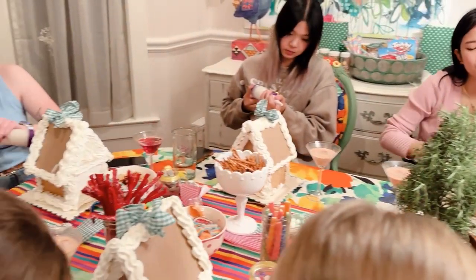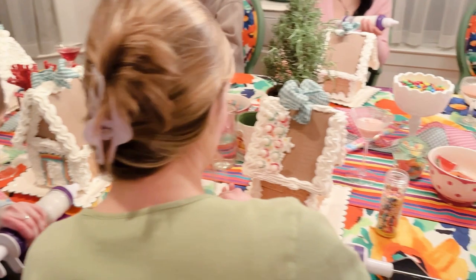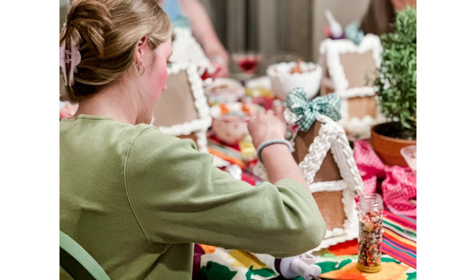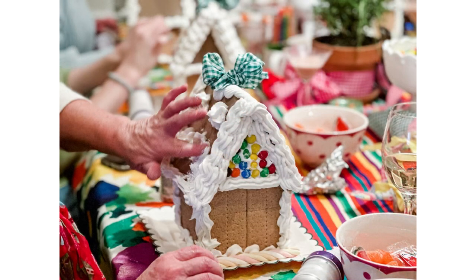I asked everyone: what are the ways that you plan to play more in 2023? As my friends and I talked about this and shared our plans, we know that our daughters are listening and we are their example. We need more play in our lives — and what looks like play for some people could be work for others, so we all have to have our own definitions of what play means.